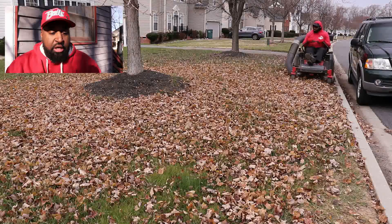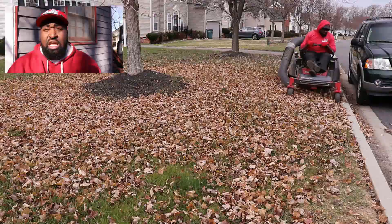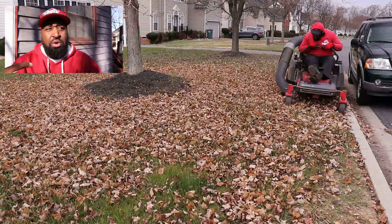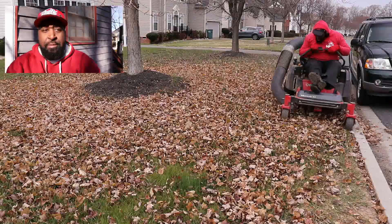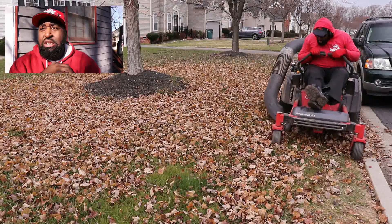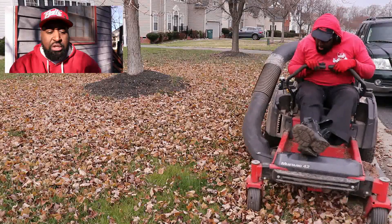Somebody messaged me earlier this week asking if they should get a bagging system for the Troy-Bilt Mustang. They recently got a Troy-Bilt Mustang and wanted to get a bagging system, but weren't sure because people told them it's a residential mower. I told them it would 100% be worth it. It all depends on how much you plan to use residential equipment. You can't use it like it's commercial equipment, but if you want to use it for specialized things like bagging leaves that you don't do all the time, it would be perfect.